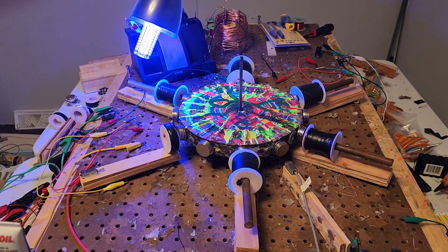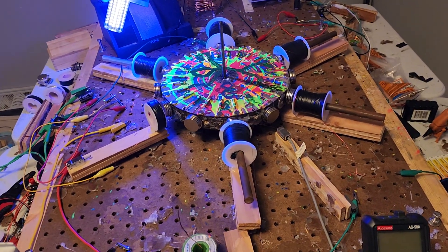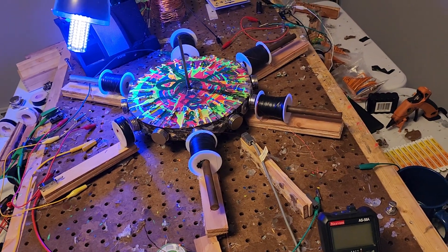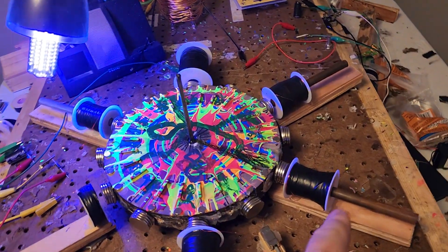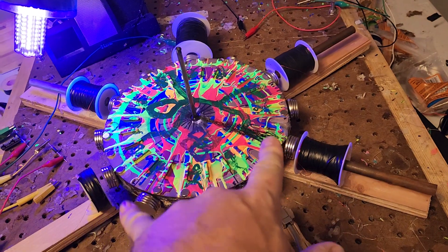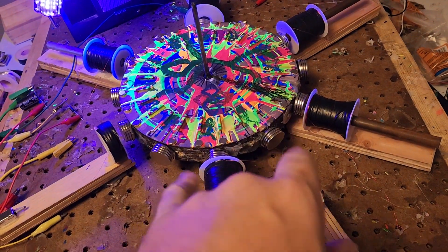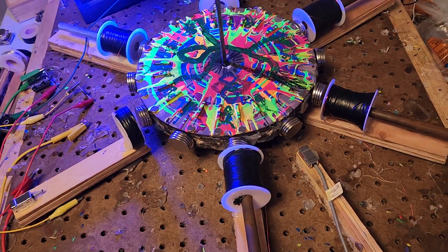Hello ladies and gentlemen, this is Papa Bale and welcome to the channel. What you're looking at is two circuits. This delta circuit — just a triangle right here — is not hooked up to any power supply; it's just hooked right back into itself.